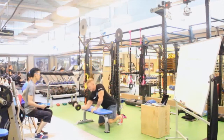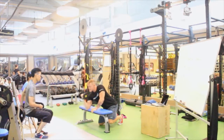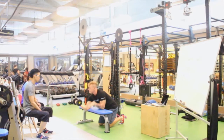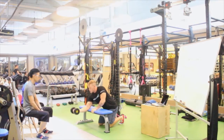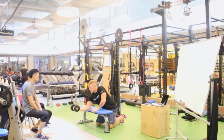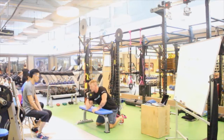Now, this movement here — a bicep curl. So when you're at this point, this is the hardest point. This part is easy. And then of course, when you're here, this is the part where it's hard. So during the eccentric and concentric phases, there is an area where load varies.